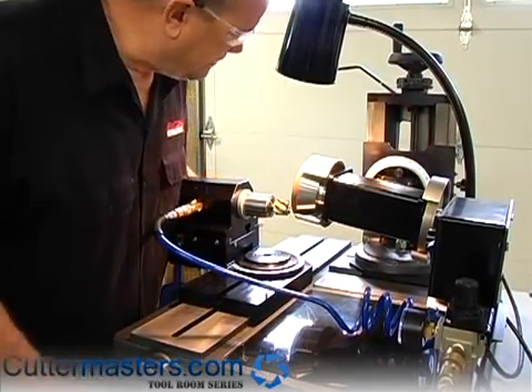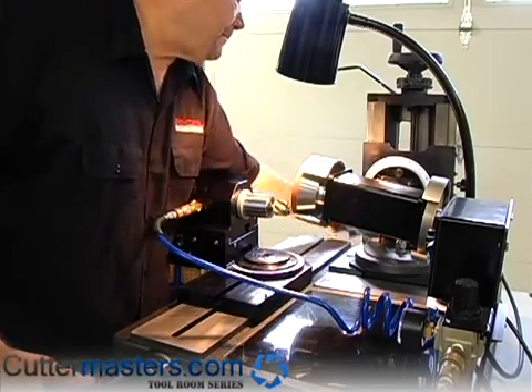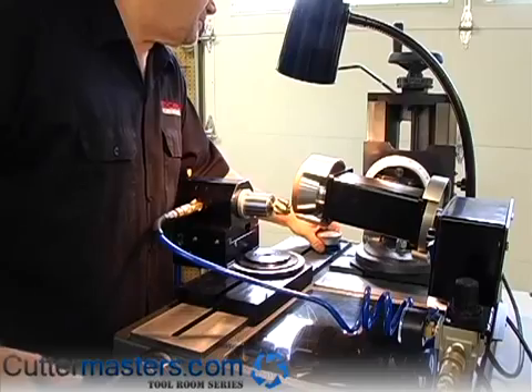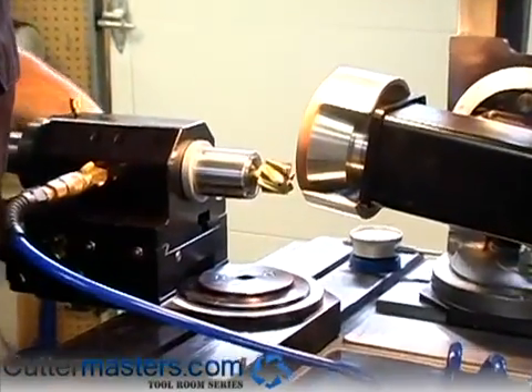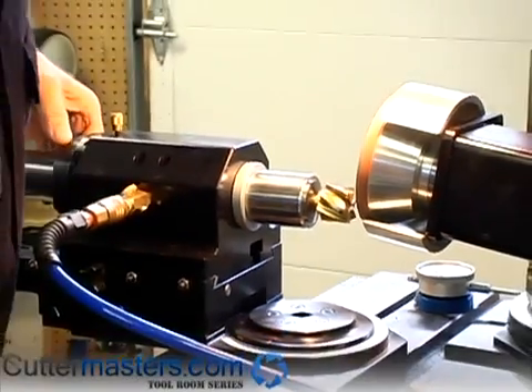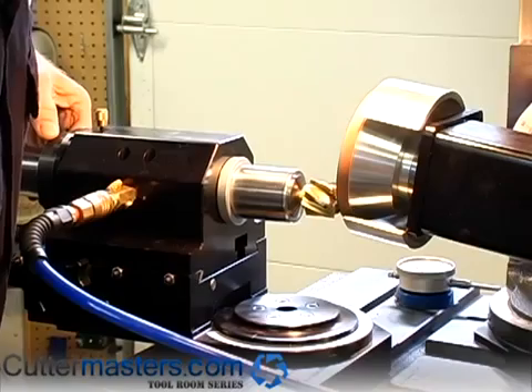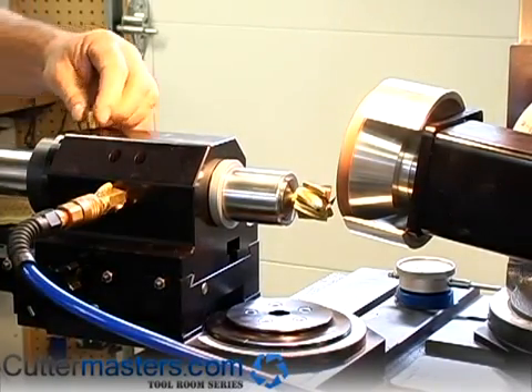Because of the way we have everything situated we can bring the grind all the way to center without touching the other flutes. You set this indexing collar to six flutes and you just work around your flutes.